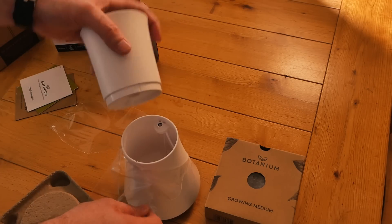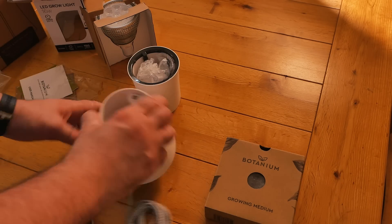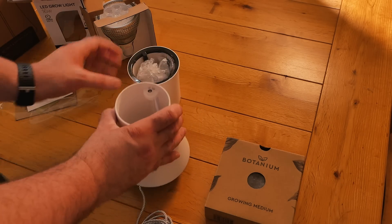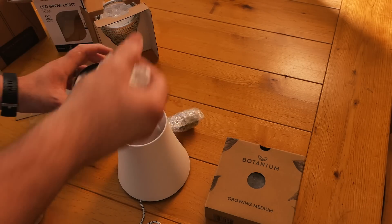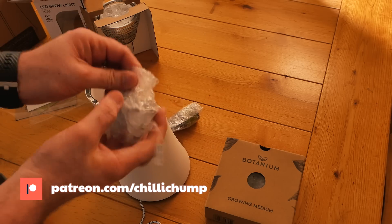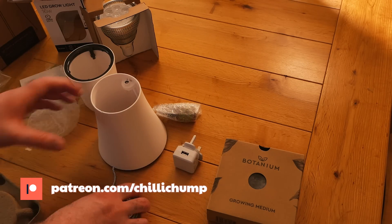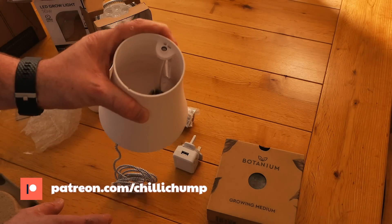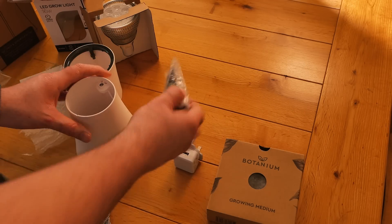It doesn't look out of place in a modern household, and my wife likes it too, so that's always a good thing. The Botanium system is powered by USB and includes the plug — the one I have is for the UK, but there are other regions catered for as well.